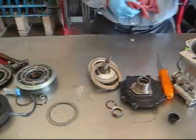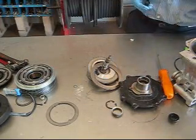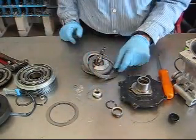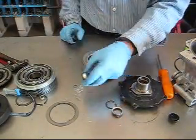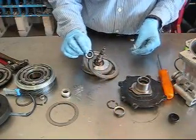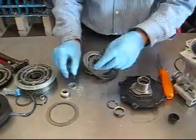Next we're going to prepare our new seal for installation. There are different types. That's the early type which has an extractor ring on it and just a single O-ring. A lot of the new replacement types will be a molded seal with a spacer to go into it.